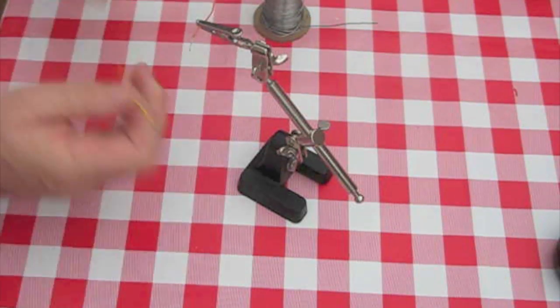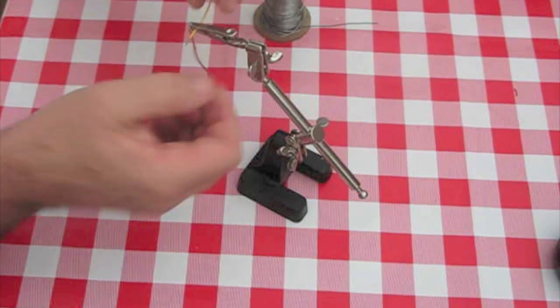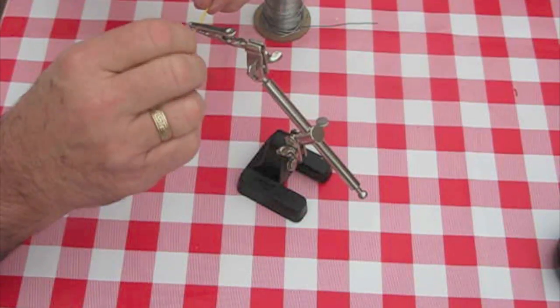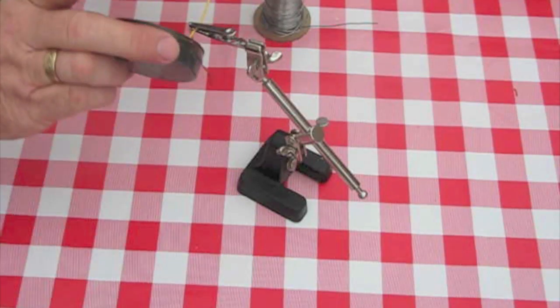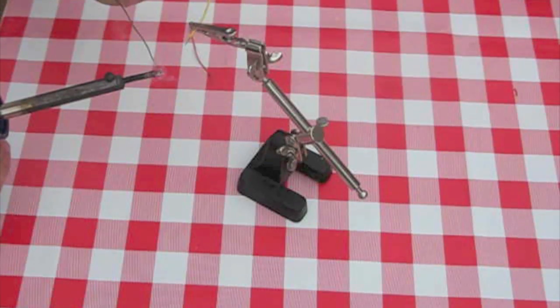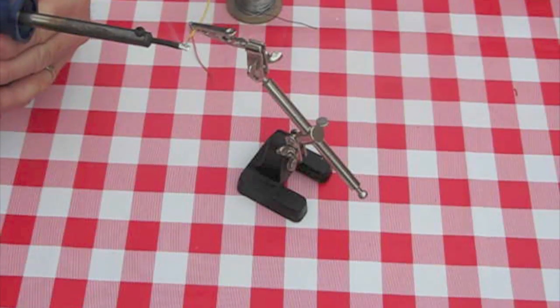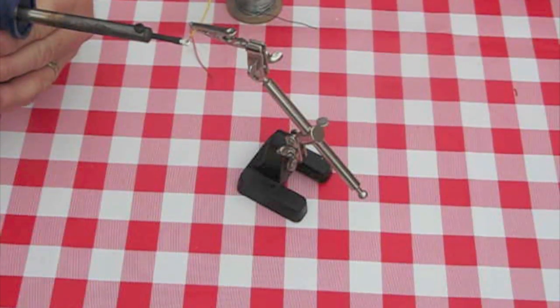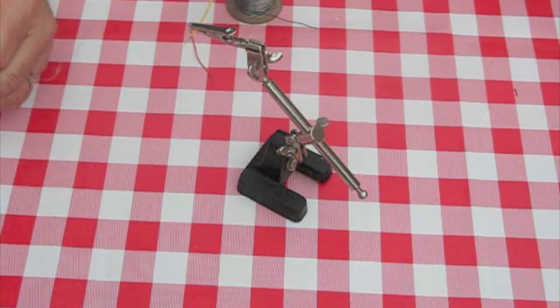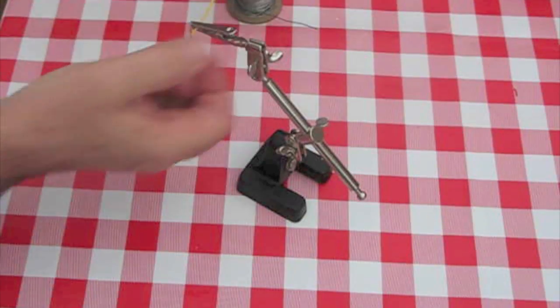I'll just do the other one and twist it around. Add a little bit of cleaning flux, clean the soldering iron again, add a little bit more solder. You can see the solder on the iron is quite shiny, but when it's tinned onto the wire, just leave it for a few seconds and then the shine will go off of it.